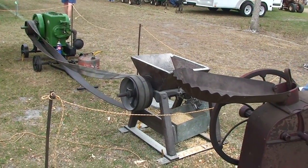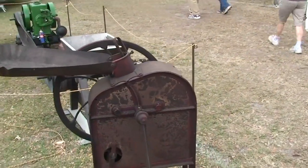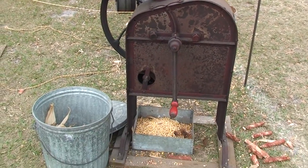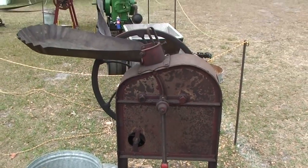There's a whole alternate economy forming of people who are going into business for themselves with old machines.